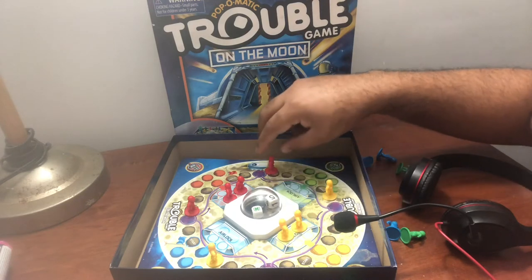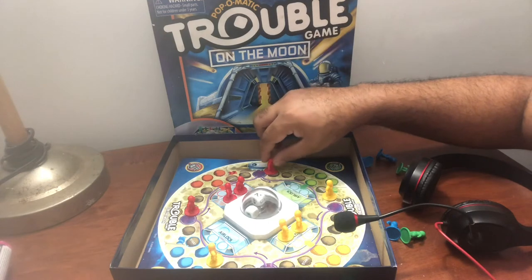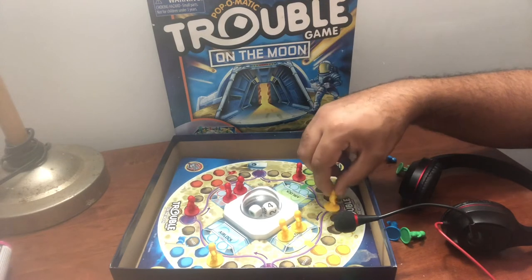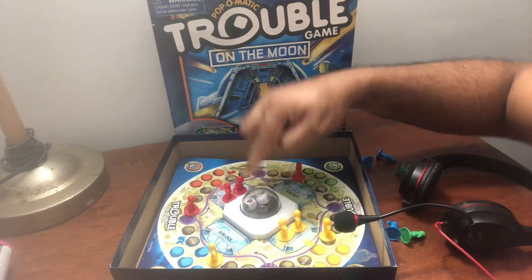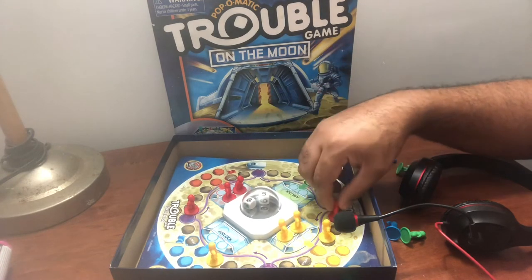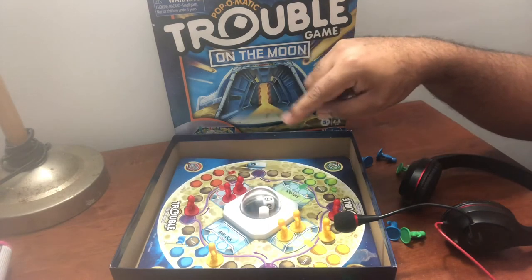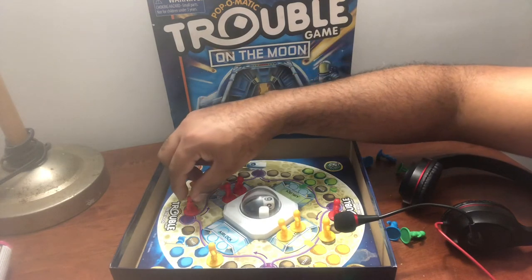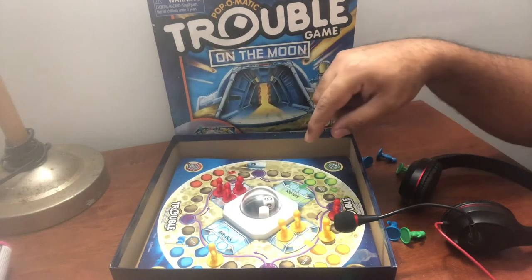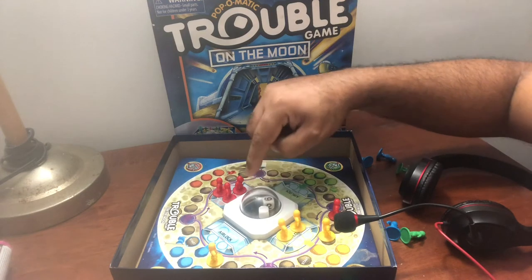It's the red's turn. Boom, hit a 2. Yellow hit a 4. The red hit a 5 — I'm on his tail. Hit a 6! Let's see if I can make this: 1, 2, 3, 4, 5, 6. Yeah baby, the red's got three men in here. One left though. Red goes again because he hit a 6.